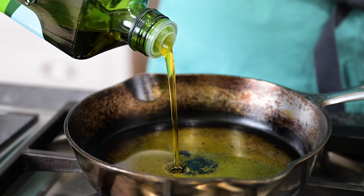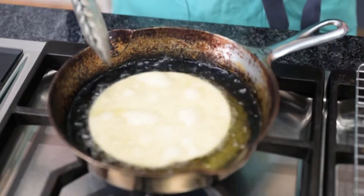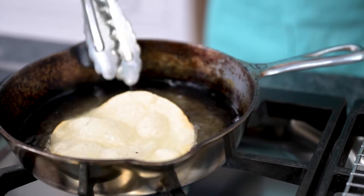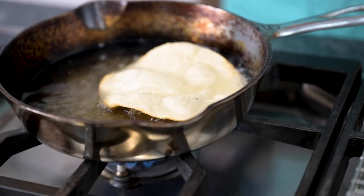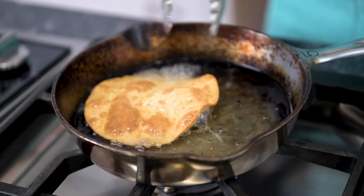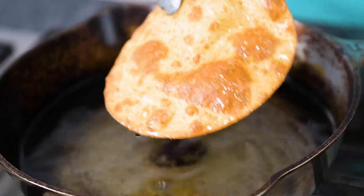When the oil is hot but not smoking, you're going to add a tortilla to the pan. I use tongs. Make sure it's submerged, and you can peek underneath — when it's golden brown, flip it over and do the same to the other side. When golden and crisp, let it drain over the pan, and then remove it to a paper towel-lined plate.